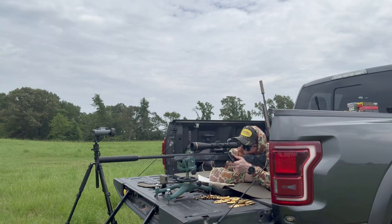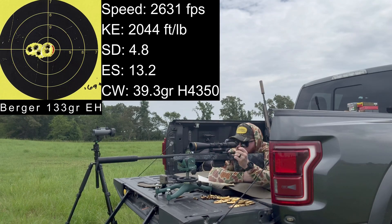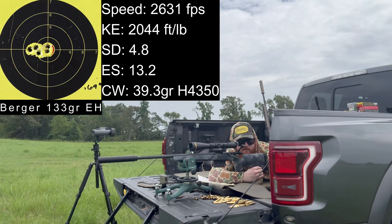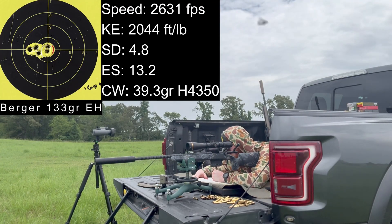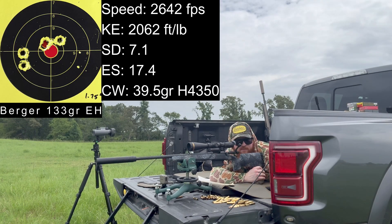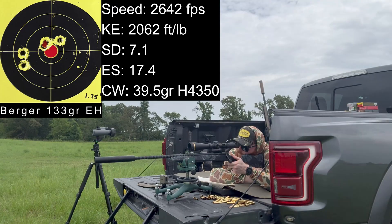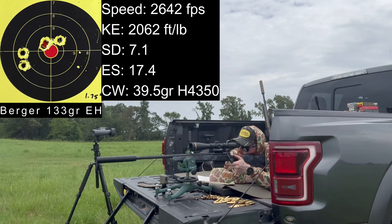Moving to 39.3 grains of H4350. Velocities: 2,633, 2,627, 2,639, 2,629, 2,625. Average 2,631 with a standard deviation of 4.8. Then 39.5 grains: velocities 2,651, 2,647, 2,645, 2,634.